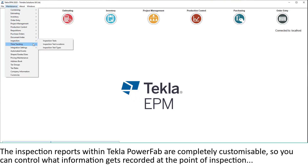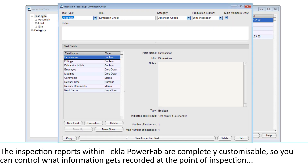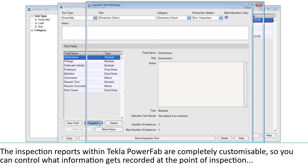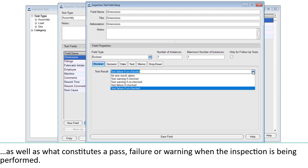The inspection reports within Tecla PowerFab are completely customisable, so you can control what information gets recorded at the point of inspection, as well as what constitutes a pass, failure, or warning when the inspection is being performed.